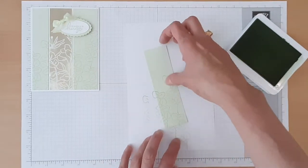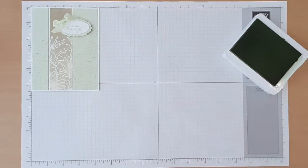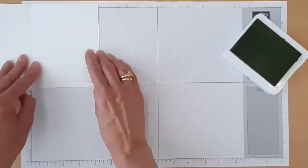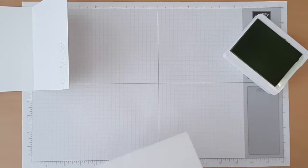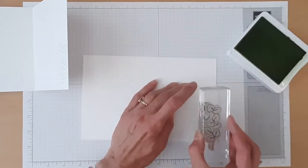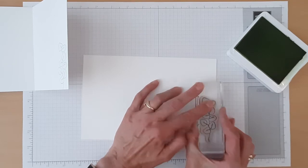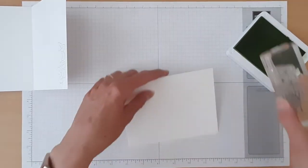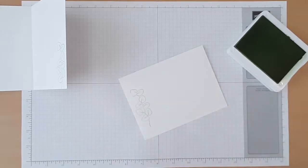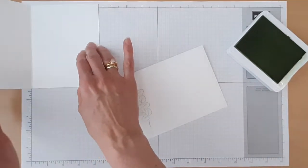If you would like, you could stamp that same image on the inside of your card. And then we could also stamp that same image on our envelope. And that's all of our stamping.